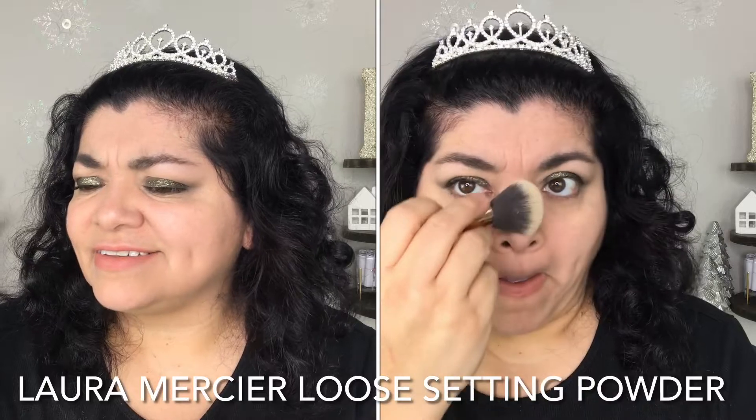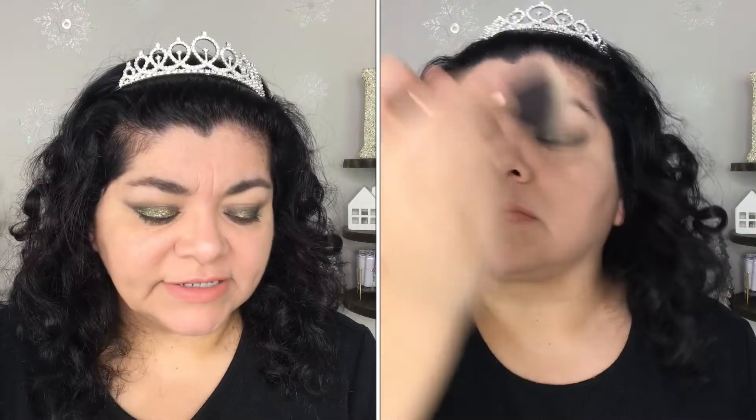Next I have a setting powder — it's actually a deluxe sample. I don't remember what brand it's from; I think I got it as a sample at Ulta with a purchase. But this is such a nice translucent powder. I feel like it gives my skin kind of a blurred effect. A little goes a long way, so you can't overuse it, but if you use just the right amount it gives you a nice glow. This is the Translucent Loose Setting Powder in the shade Translucent and I absolutely love it.